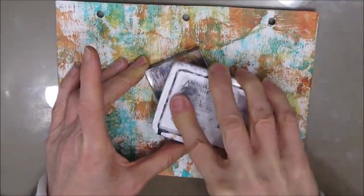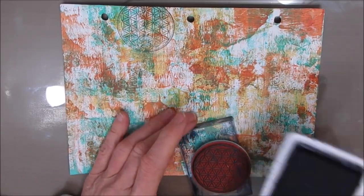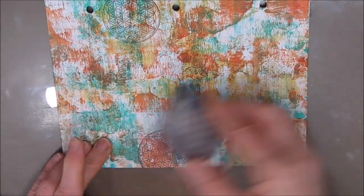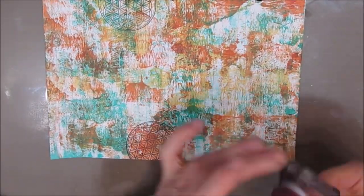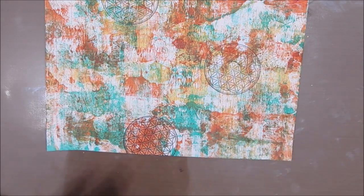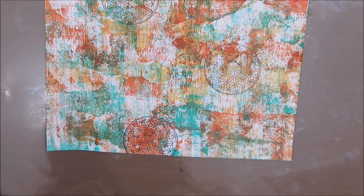I admit that I kept looking at this background and thinking, how am I going to finish this? I kept hitting a wall. So today I decided, let's just add some more pattern. When we broke the page, that is not the finished background — that is just the starting point. So let's go from there.